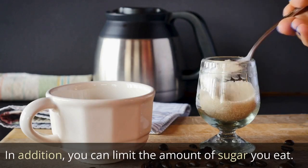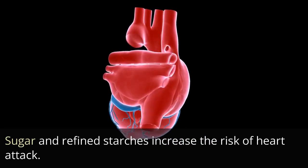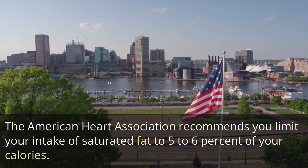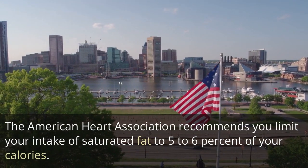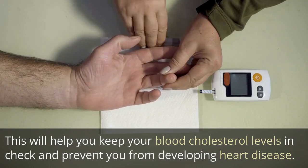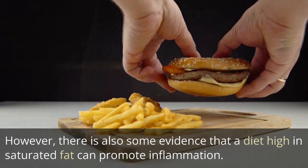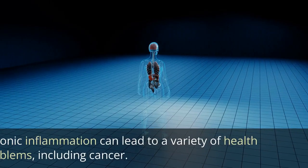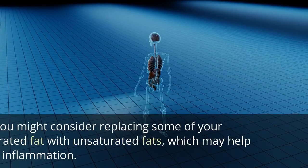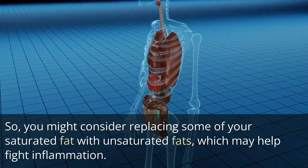You can limit the amount of sugar you eat, as sugar and refined starches increase the risk of heart attack. The American Heart Association recommends limiting your intake of saturated fat to 5-6% of your calories, which will help keep your blood cholesterol levels in check and prevent heart disease. There is also evidence that a diet high in saturated fat can promote inflammation, which can lead to a variety of health problems, including cancer. You might consider replacing some saturated fat with unsaturated fats, which may help fight inflammation.